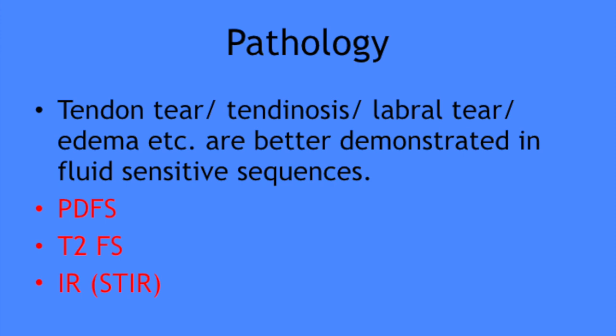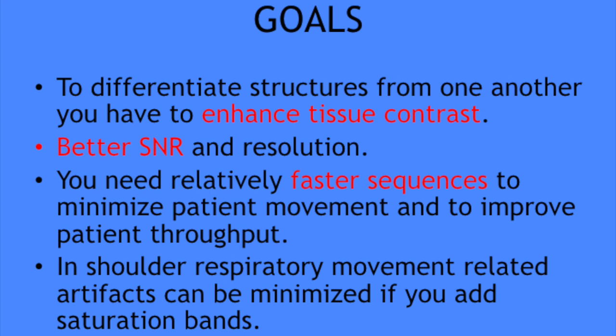For better quality images you need a higher SNR — that is signal-to-noise ratio — and better spatial resolution. These can be achieved by using thinner slices, high imaging matrices, and increased number of excitations. But the problem is if you employ all of these, there will be increased imaging time, which might result in increased patient movement, and thus the SNR will ultimately be reduced. So you have to strike a balance between image quality and imaging time.